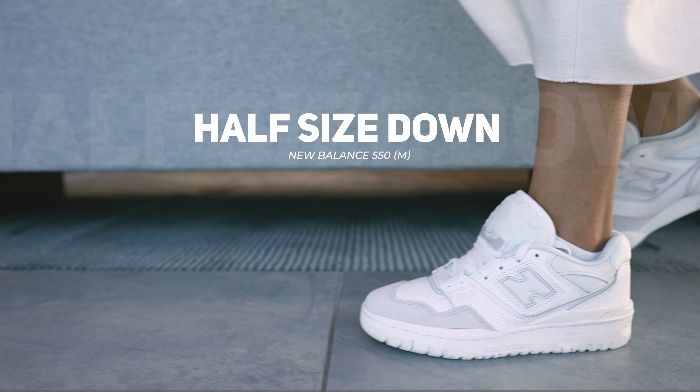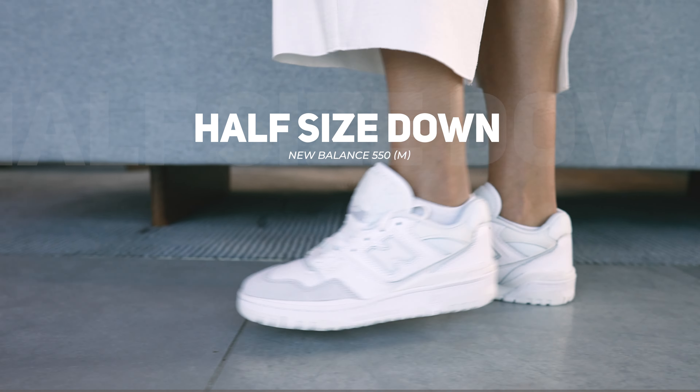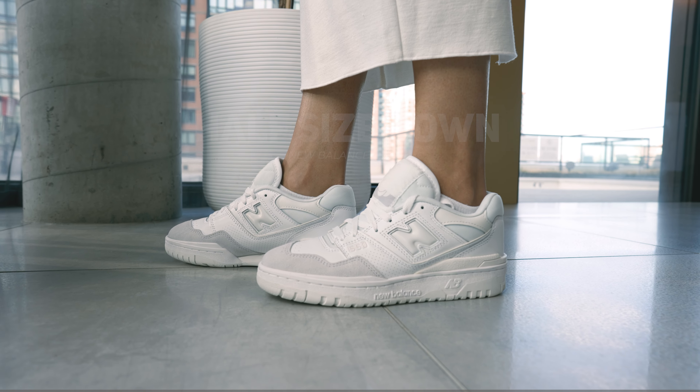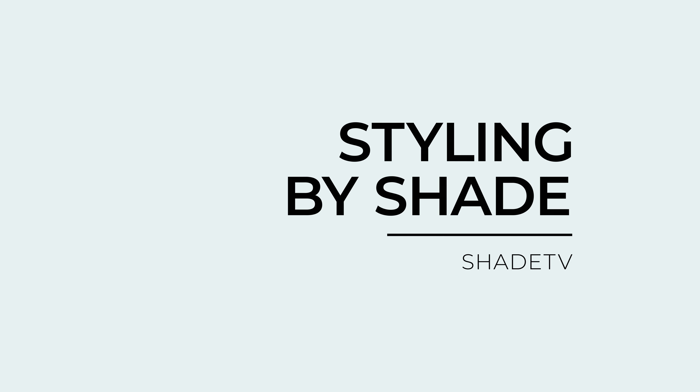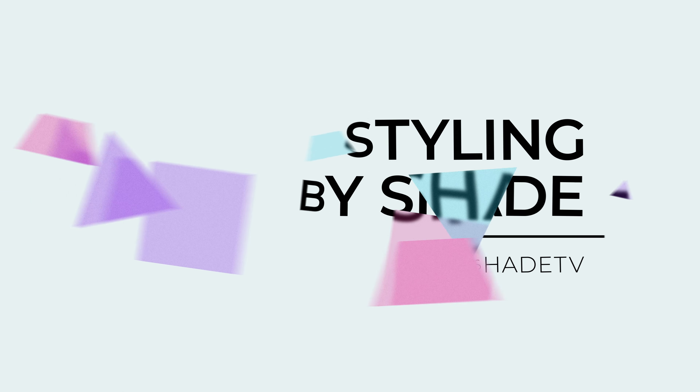As far as the 550s go in men's sizing, I always go half a size down. I do find that the men's size range in the 550s runs a little bit on the larger side, so these fit me perfectly. I do have higher volume feet, so take that into consideration when deciding what size will work best for you.